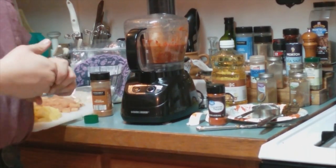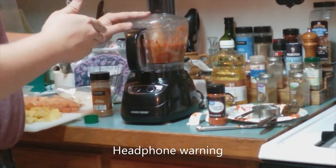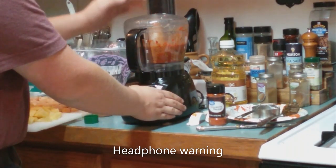The next step is to take what you just cooked, put it back in the food processor, and puree it one more time.